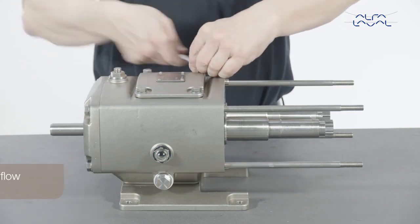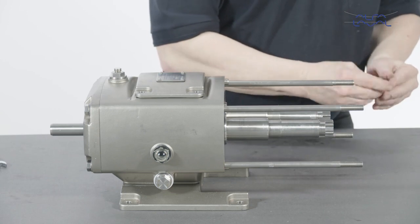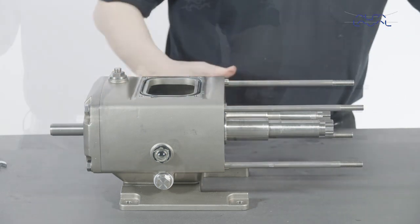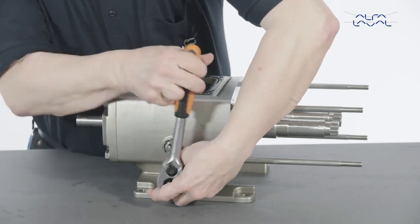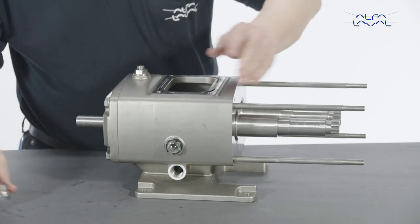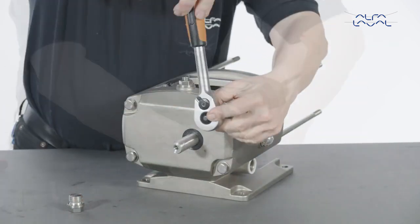First, remove the gearbox top cover. Ensure that there is no oil in the gearbox. If necessary, remove the drain plug and drain. Now remove the bolts and washers from the gearbox end cover.